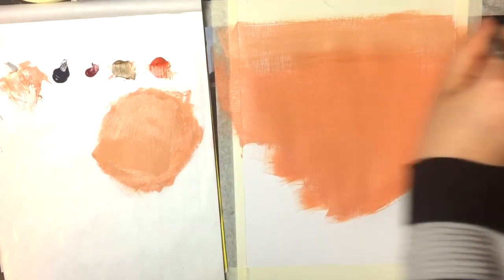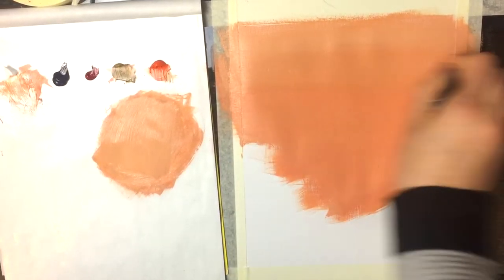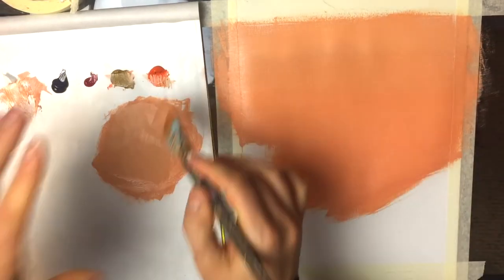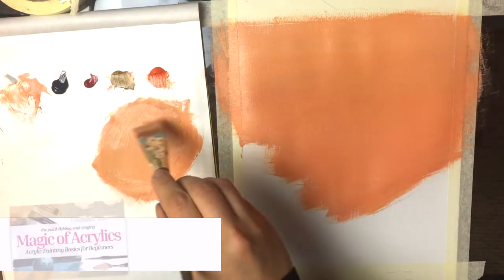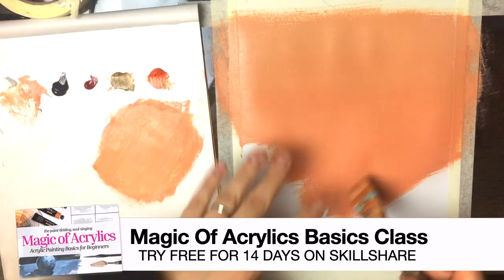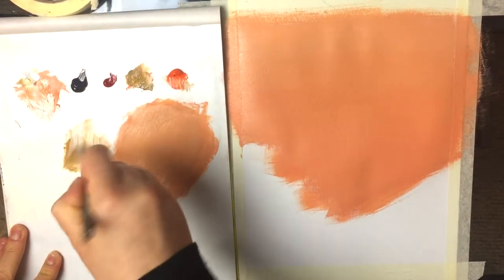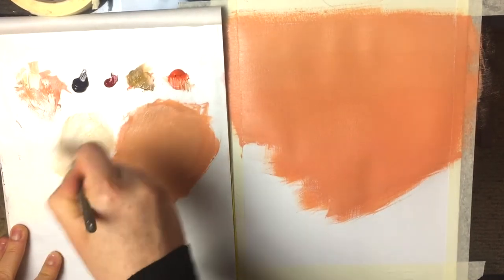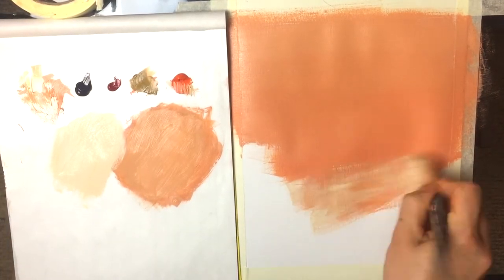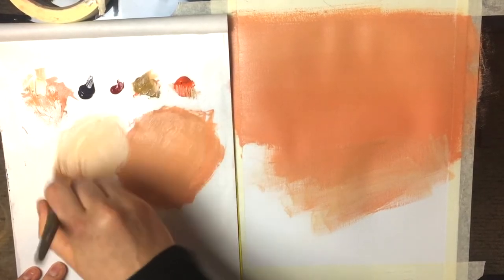If you have any fluid acrylics — acrylics with a more fluid-like consistency — that would actually help you out a lot. But if you're working with a heavy body like I am, just be mindful of the amount of water you're adding — not a lot, just a little bit. While the paint is still wet, I want to add a little bit of a glow down here, so I'm grabbing my raw sienna and white, combining them to get a nice light color, and then adding that in.